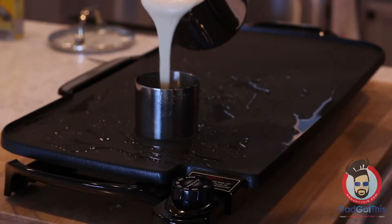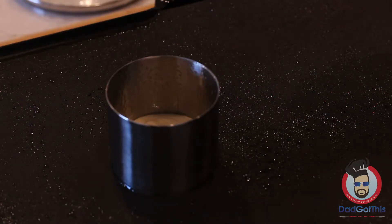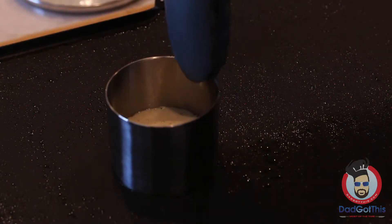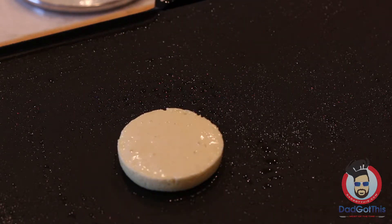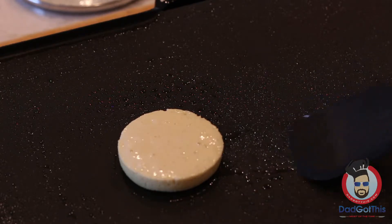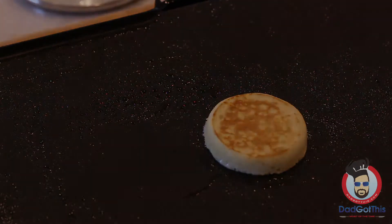I have stainless steel egg rings that I spray with Pam, then add in about a quarter inch of batter and let it cook. It takes about two minutes until it's ready to pull the ring off and flip. Pull the ring off with tongs because that little egg ring gets hot — be careful. Give it a flip, and two minutes on the other side gives you crispy brown deliciousness. Your Japanese pancake is done.